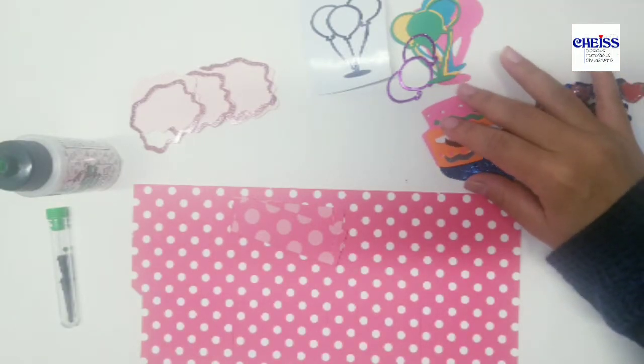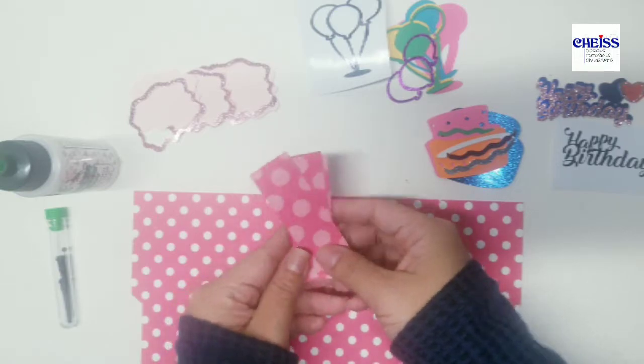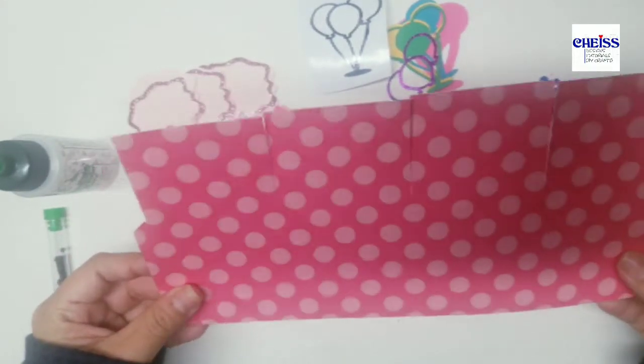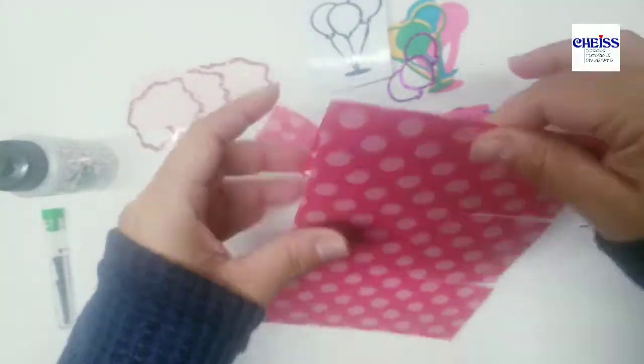I have all the pieces now ready to start putting everything together. These are the three small pieces that are going to hold the images, and this is the template for the backs. I'm going to start folding all the score sections.